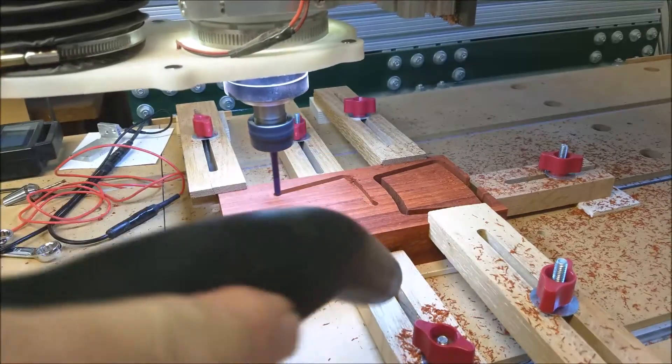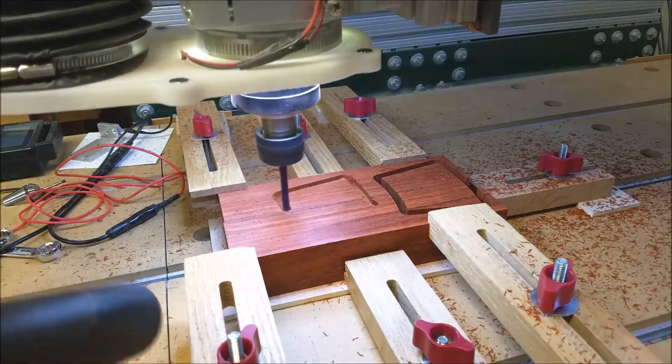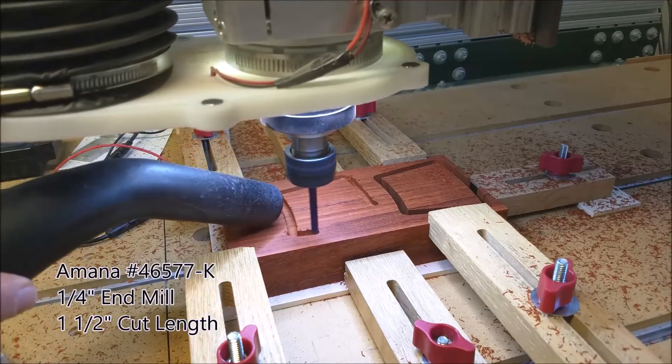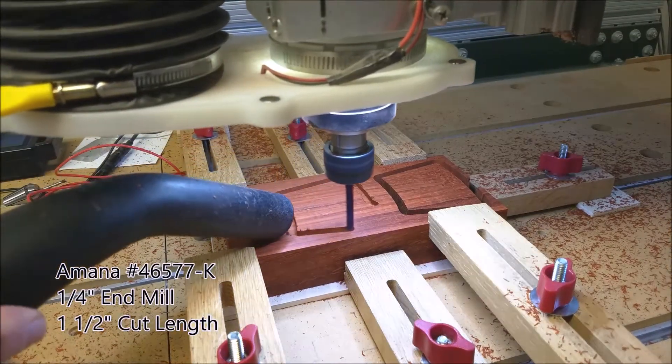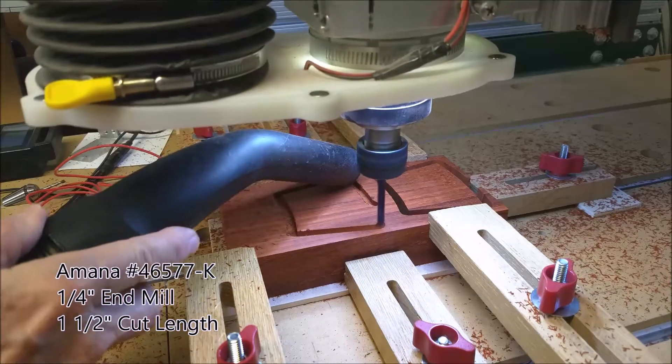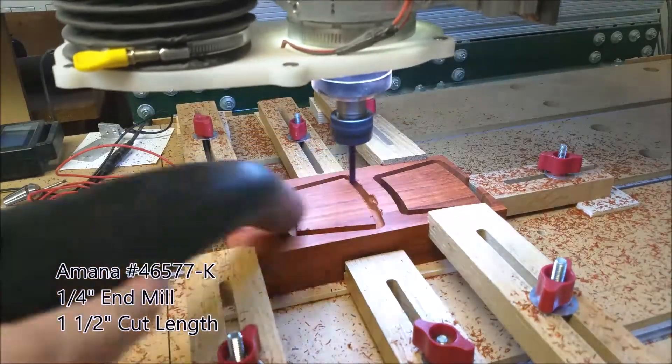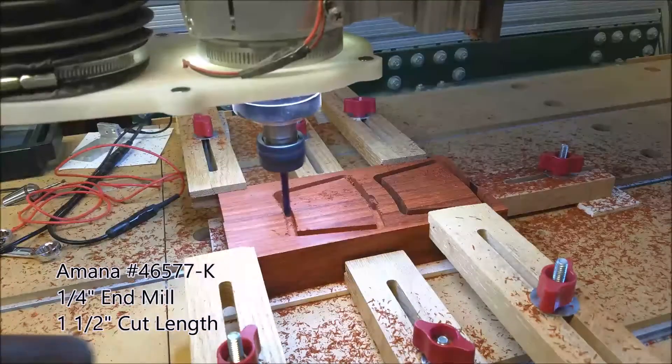The material is solid padauk and is nearly one and a half inches thick. We're using a one quarter inch end mill with a cutting length of one and a half inches to get through the material. It is an AMANA number 46577-K.